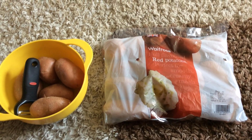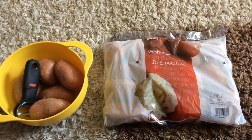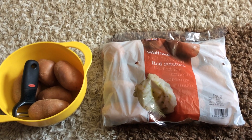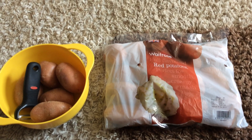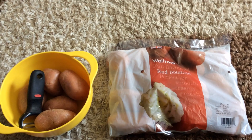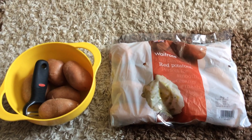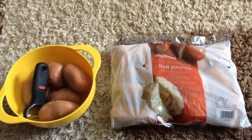Hello and welcome back to my channel. I'm going to show you my method for making lovely Slimming World chips today. We use red potatoes from Waitrose, and it's my turn to peel the potatoes today. I'll come back and show you the rest of the method.